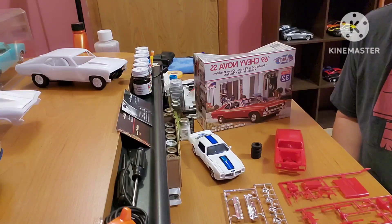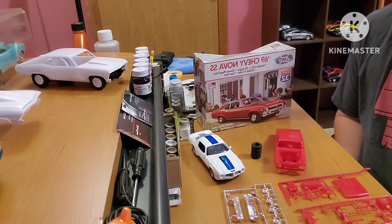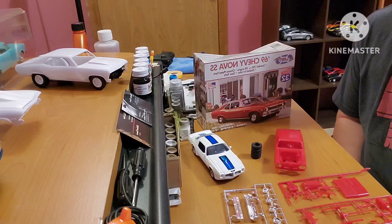Hi guys. Welcome back to the program. Today is February 1st. It is day one of the small scale group build, February being the smallest month of the year. Small Scale Group Build 2023.